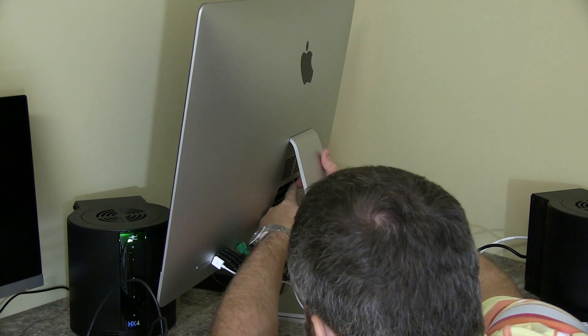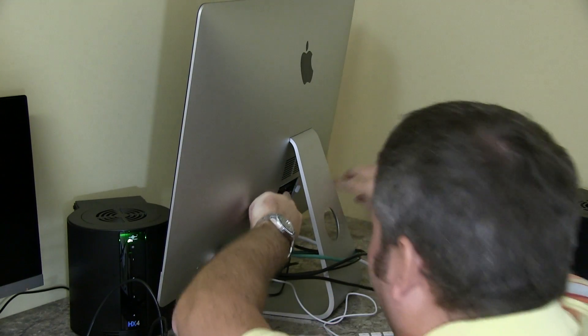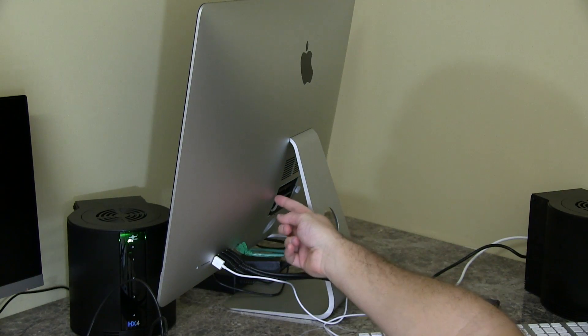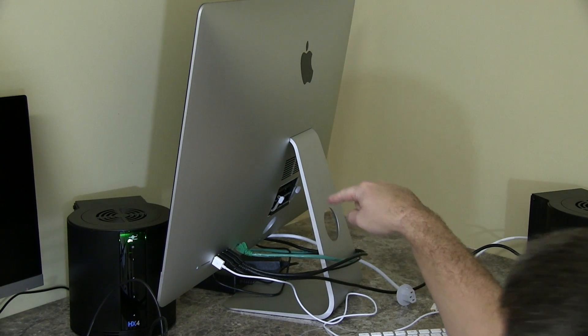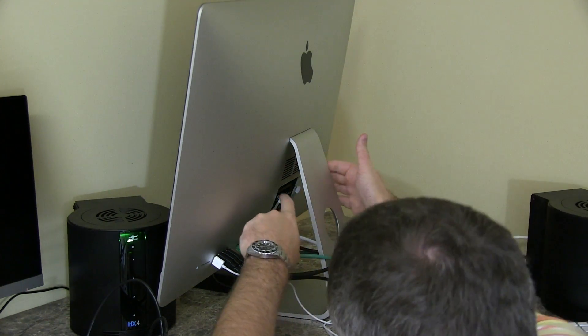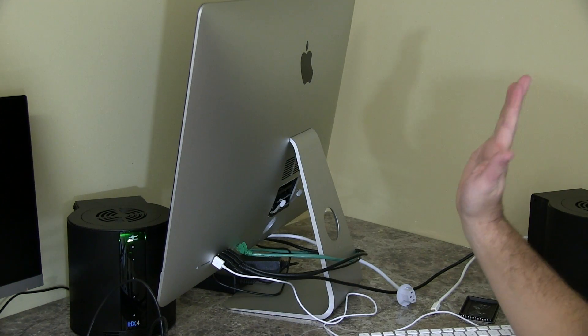You're going to gently push out — the left side here you push that way, and the other side you push that way. It's got a little arrow pointing that way so you know which way to push. Once you push them out, you can gently pull down.